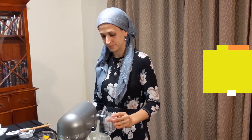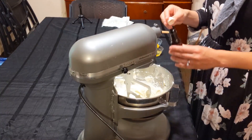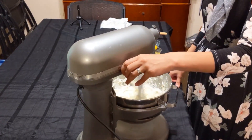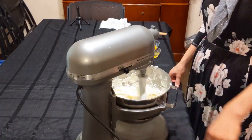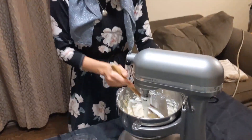Next we're going to add our sugar and our vanilla extract and mix. Scrape down your bowl and give it another mix.